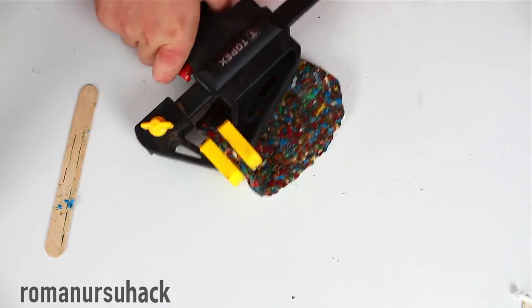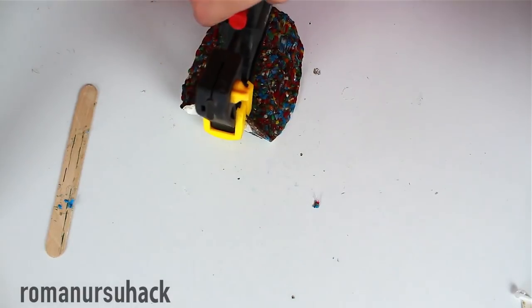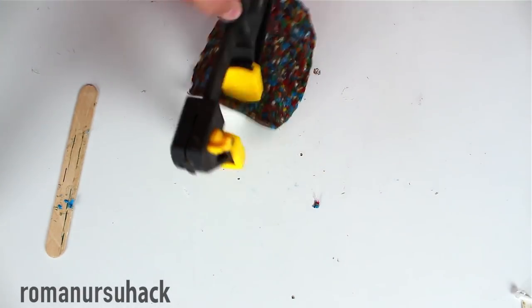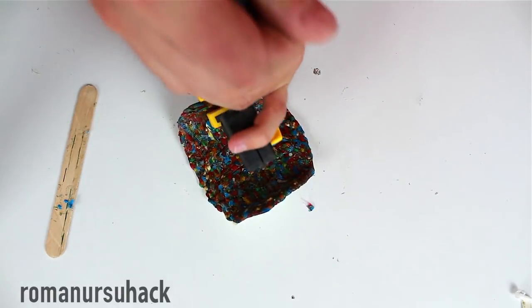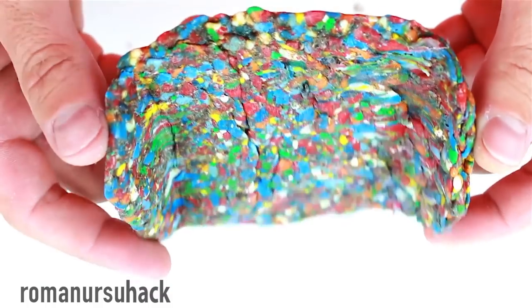If you like the idea of melting plastic bottle caps into something new, let me know in the comments and we'll be doing this together. That way we'll be clearing out our planet — our cities — collecting plastic bottles and plastic bottle caps. In the next video I want to show how to make a pen from plastic bottle caps.